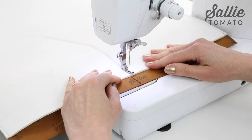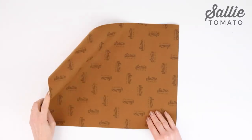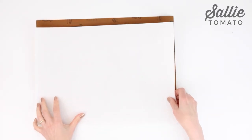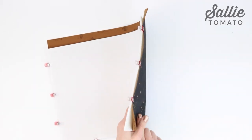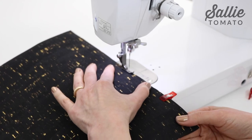Now we're going to add foam to the wrong side of the tote exterior back, aligning the side and bottom edges. Again, the foam is shorter than the exterior back to allow for easier sewing when we assemble the tote later. Use sewing clips to hold those edges together. Baste the layers together with an eighth inch seam allowance.